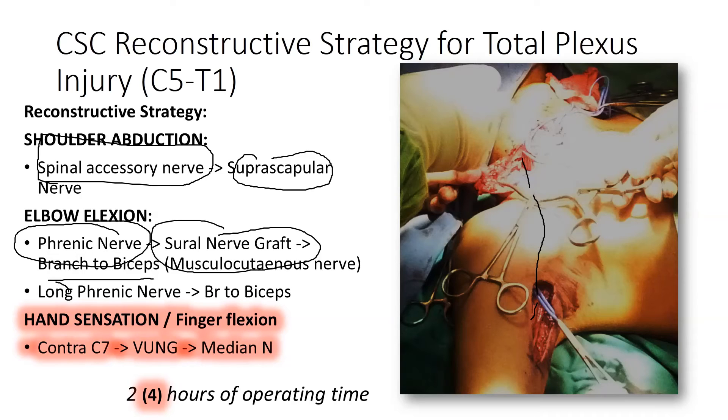We also recommend, if possible, using a long phrenic nerve by performing a thoracotomy, taking the phrenic nerve from the diaphragm, and then bringing it out to the neck and stitching it without the use of a nerve graft. Alternatively, this can also be done through a thoracotomy approach.